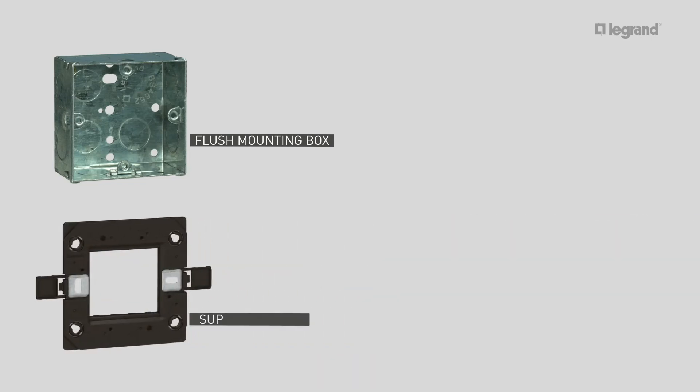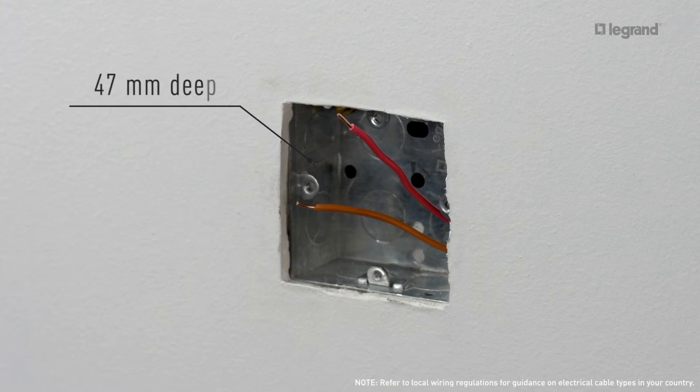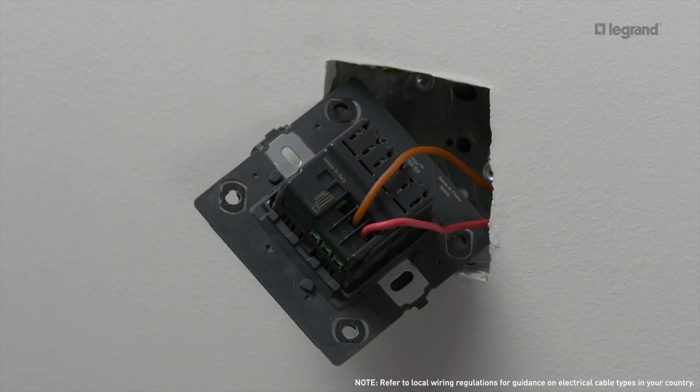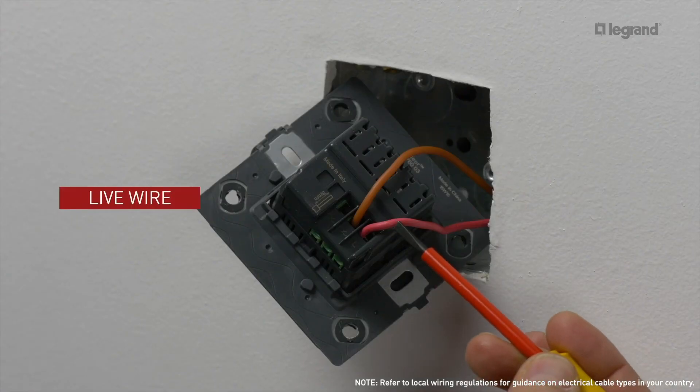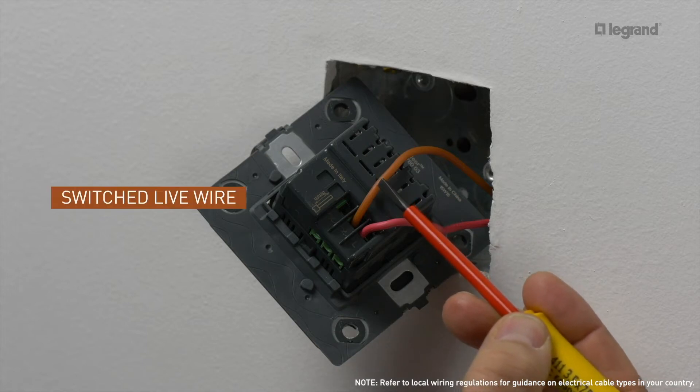In this case, we are using dimmable LEDs. To install the connected switch, you will need one one-gang flush mounting box, one two-module support frame, one connected switch, a bleeder, and a two-module plate. The connected switch should be flush-mounted in the one-gang box at a recommended depth of 47 mm and can replace an existing switch. Connect the wires to the screw terminals, with the live wire connecting to the live terminal and the switched live wire connecting to one of the other two terminals on the mechanism.